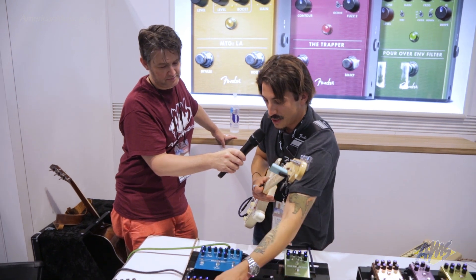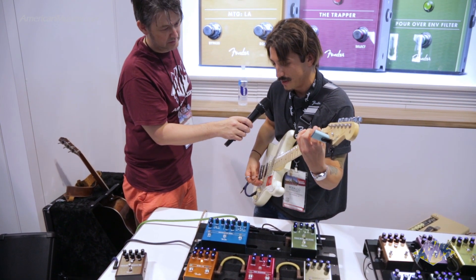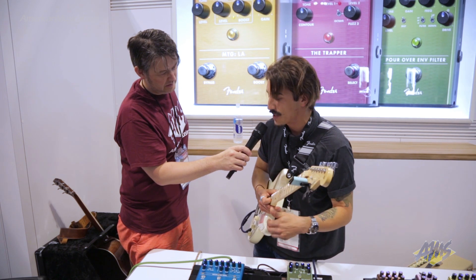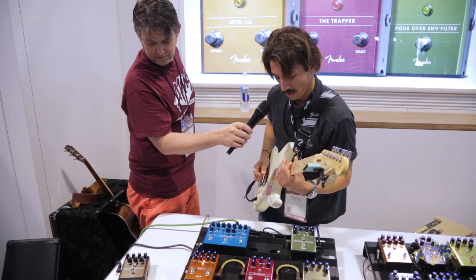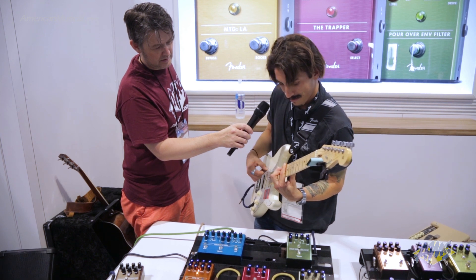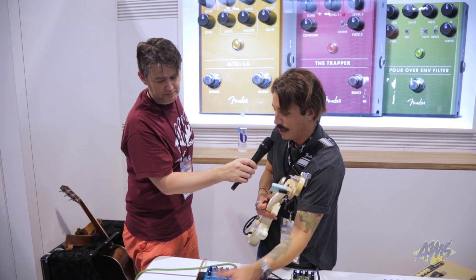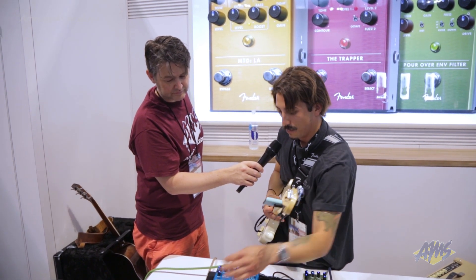Moving along, we've also got the MTG LA, which is a high gain version of the MTG pedal that we just put out in January. You'll notice immediately this has a little bit more low end and a little bit more gain than the previous version did. It's also got the same configurable boost, which you can use to add saturation or level. Another tube distortion pedal designed in collaboration with Bruce Egnator, featuring a real NOS military C205 preamp tube inside the pedal, but runs on a regular standard 9-volt power supply. No unique voltage requirements or heavy power requirements for this guy.